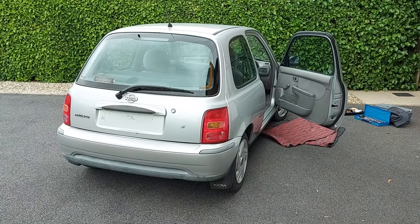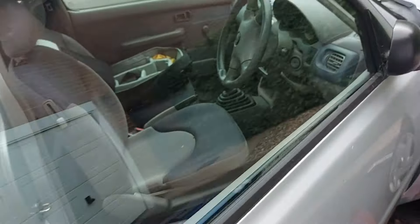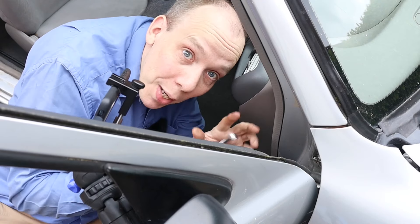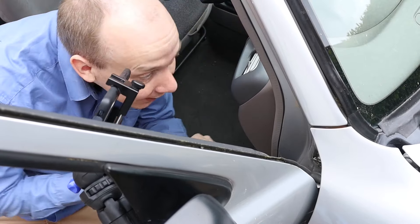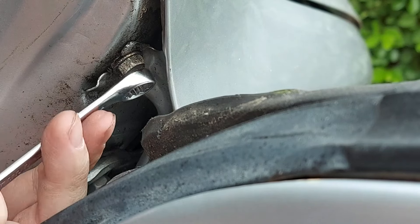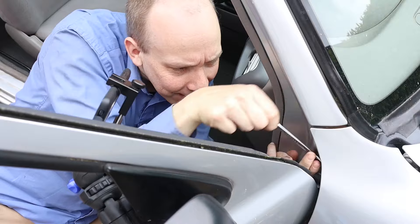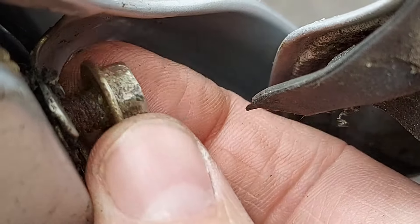We now need to remove the bolts that hold the wing itself in place, one of which is only visible when the door is open — specifically, we can see it just down there. This bolt is a 10 millimetre, but there's no room for my socket and ratchet, so we're having to resort to a traditional spanner instead. This bolt seems a little looser than you'd expect — maybe someone's taken this wing out before, which might explain why we're missing most of the clips.